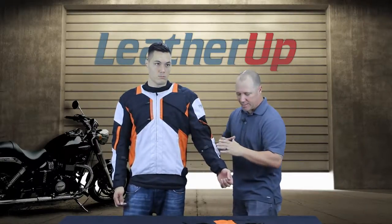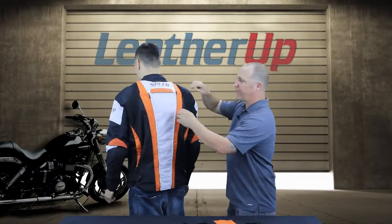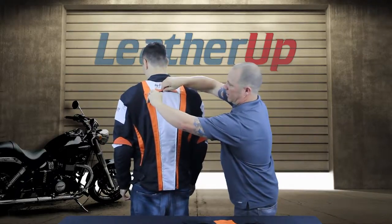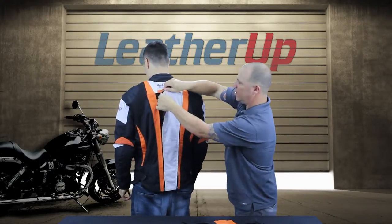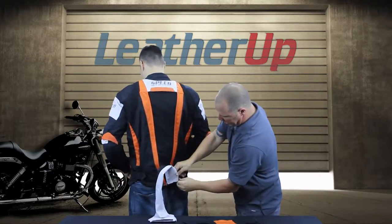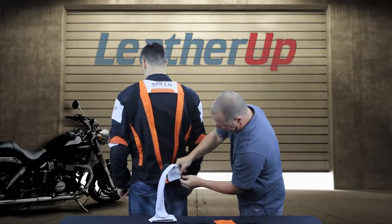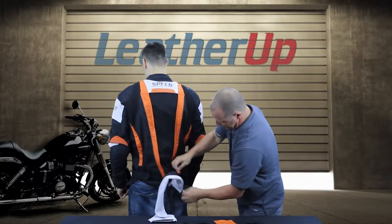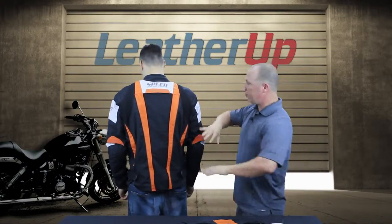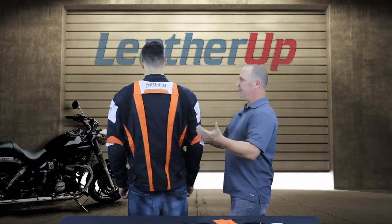You have a forearm adjustment so you can really tune how the arm fits, and a velcro closure at the wrist. On the back side of this jacket, same as the front, you have a large panel that unzips and velcros out as well. So you can really open this jacket up, let it breathe — unzip the spine, open up the chest — and this jacket is going to flow right through and really breathe for you.